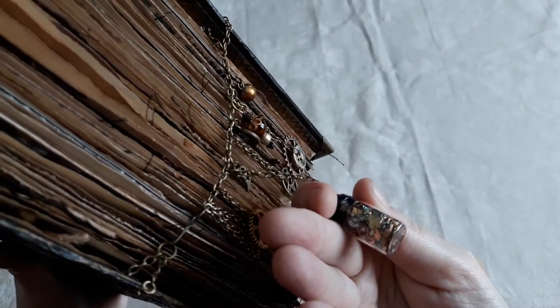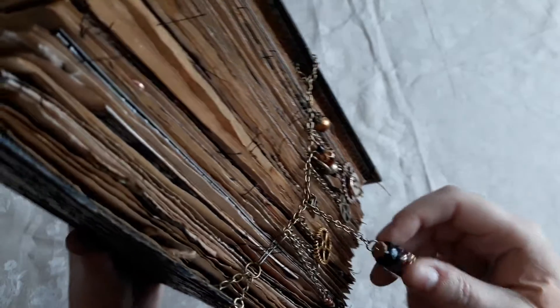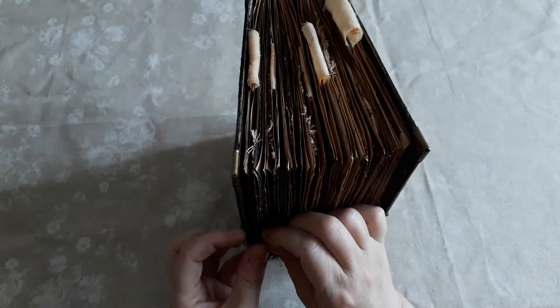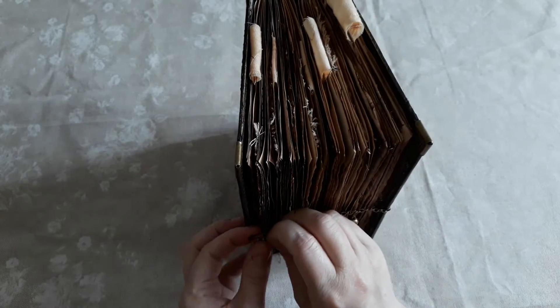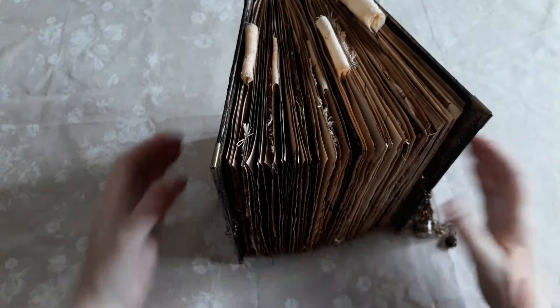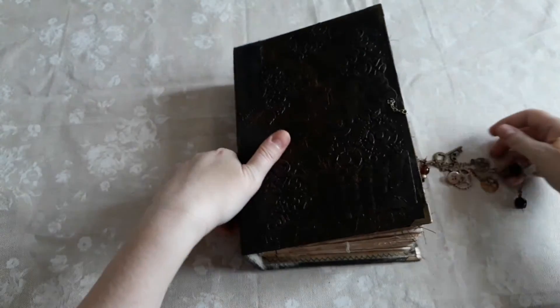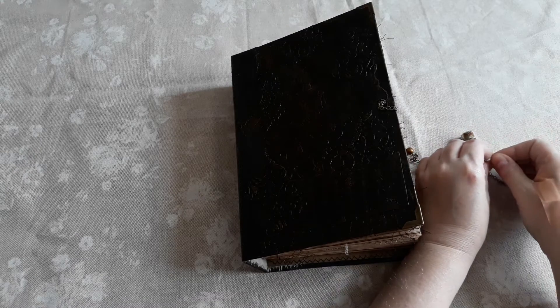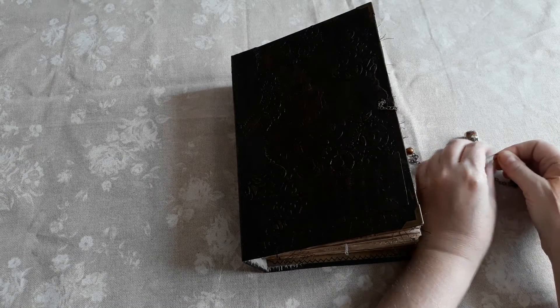There are greens and golds and bronzes in there because alchemists work a lot with metal, and I've followed that theme. When you open it you need to squeeze it slightly and it just opens like that. I've followed that theme throughout this journal — the concept of metals.